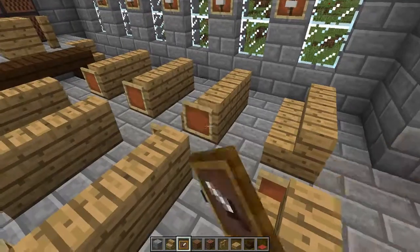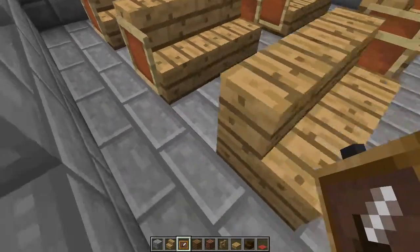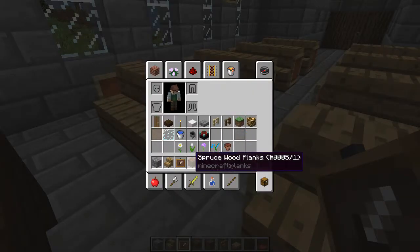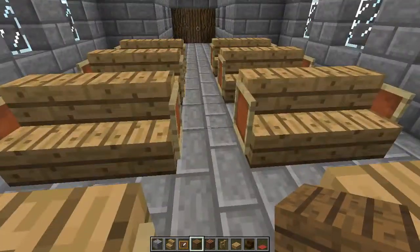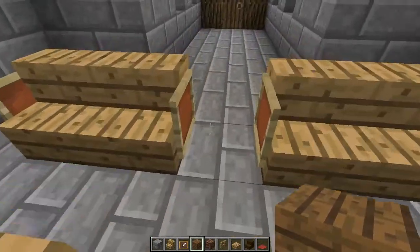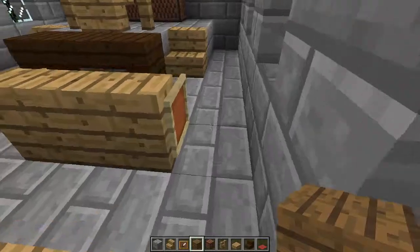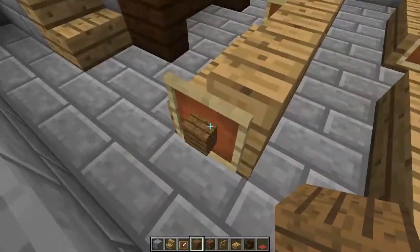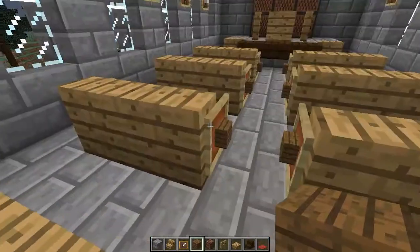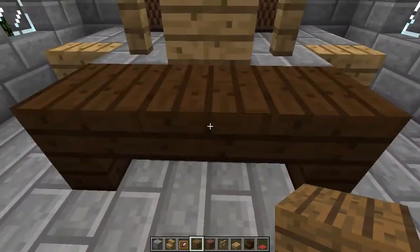We'll fill that in — there we go. I'm going to use spruce wood planks and fill in each of these sides. You might see this on some pew designs — it can vary, just depends on what kind of detail you want. You could try something different, doesn't have to be spruce wood planks. When they make those they tend to have a little bit of extra detail, a little bit of extra texture on it.